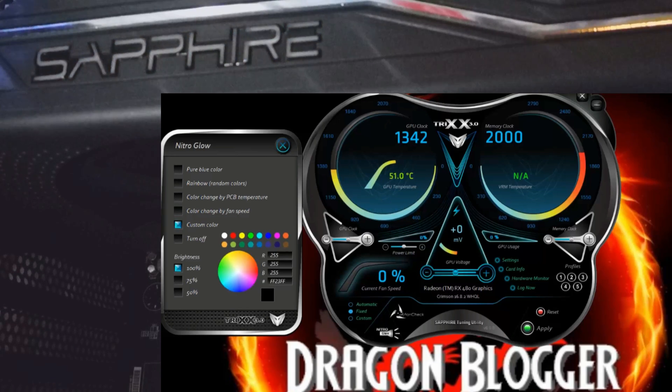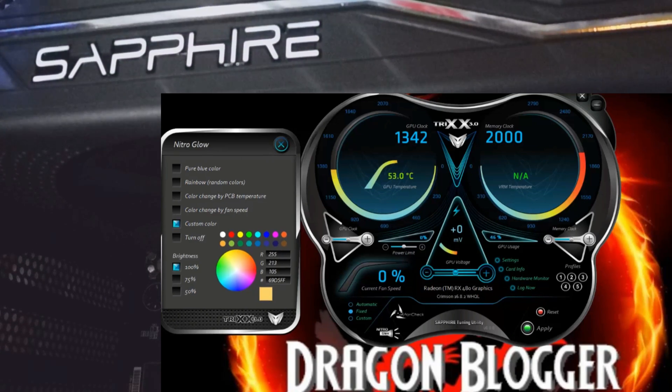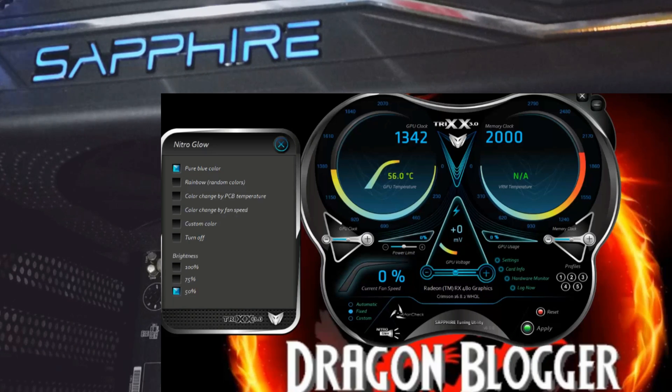We can also do custom color. You can choose 16.8 million colors, so we can choose whatever we want here. Pretty cool — I like blue. We can also change the brightness: 75% down from 100, then 50% down from 75. Putting it back to 100.